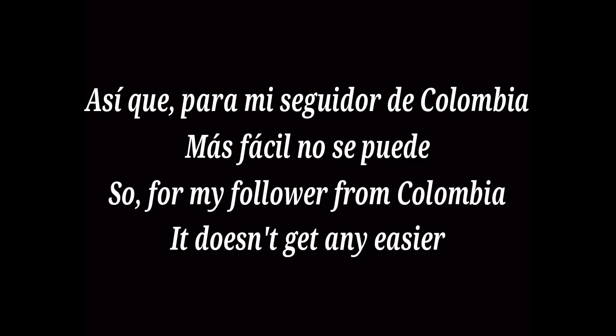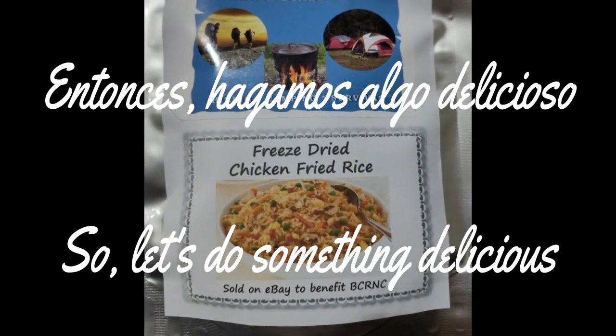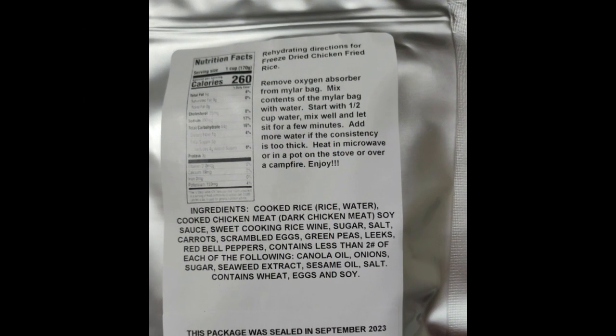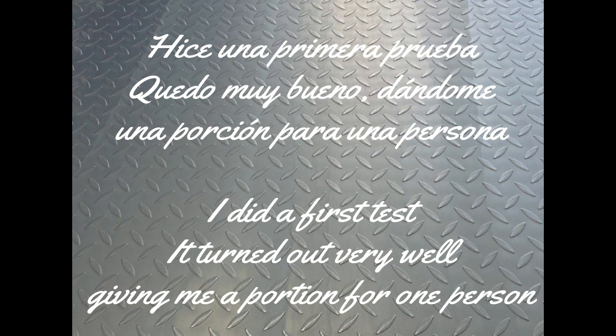So for my follower from Colombia, it doesn't get any easier. The bonus: I put the bonus because for the moment this will be the last video on preparation of dehydrated meals. So let's do something delicious. For this meal, we only need half a cup of water and heat it up — either in a microwave or a simple pot. I did a first test that turned out very well, giving me a portion for one person.